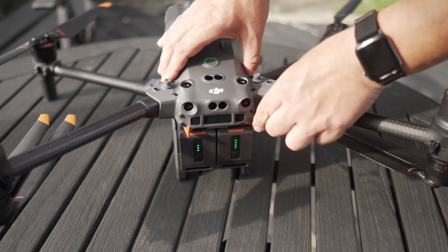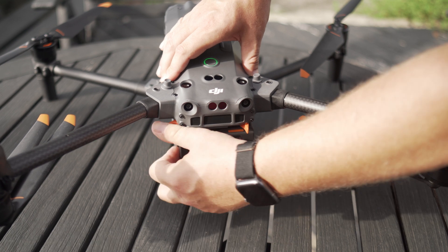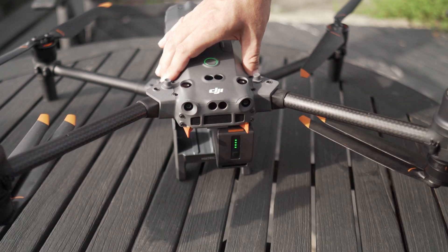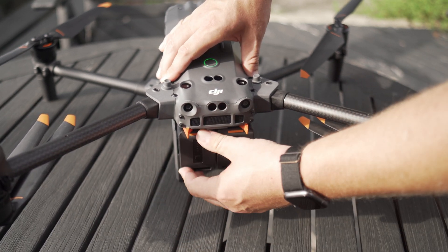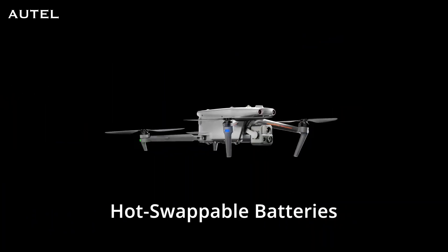Speaking of going all day long, both of these drones have hot-swappable batteries. The M30T has two batteries, so it's easy to hot swap — you take one out, put a new one in, take the other out, put a new one in, and the drone never has to turn off. With the Autel Evo Max 4T, it only has one battery, but there's an internal battery inside the drone that allows it to stay on long enough for you to pop in a new battery, so you can hot swap it — you land, swap that battery, and take it right back in the air, saving a lot of time not having to reboot the drone.